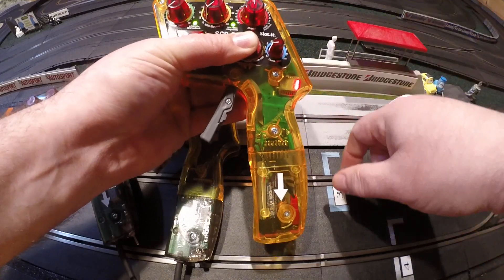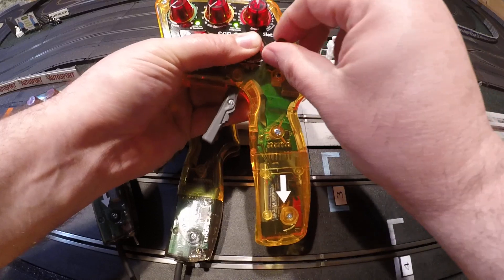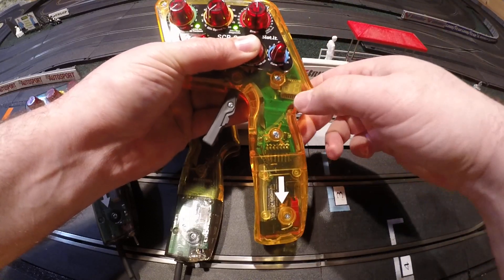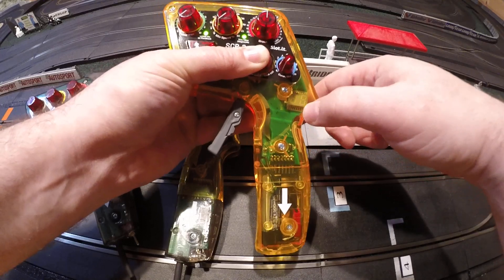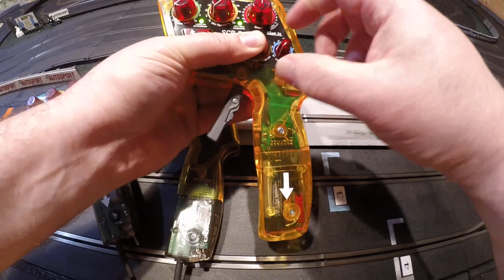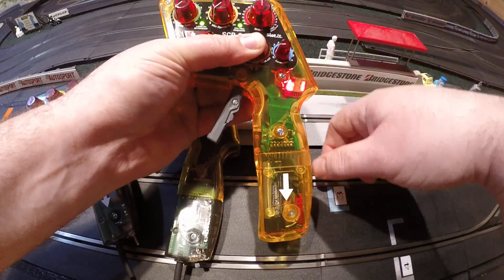So if I set it down a little bit more, I get 1. If I set it down to 0, it'll say track 1, dash. And you can actually program a car to dash, or to 0, but you won't be able to drive it. So it's got to be at least 1, so we'll set that back up to 1.